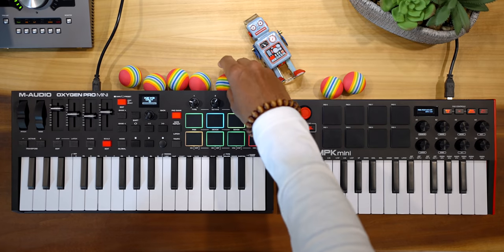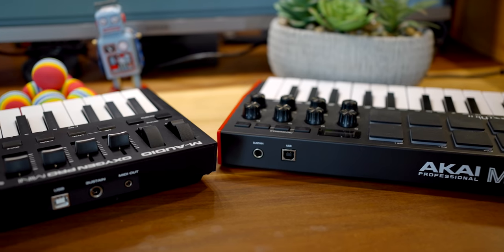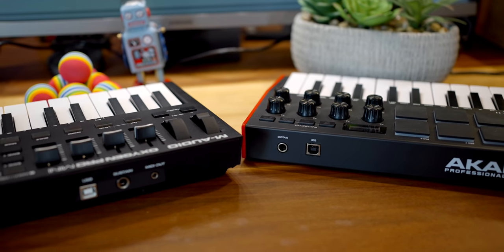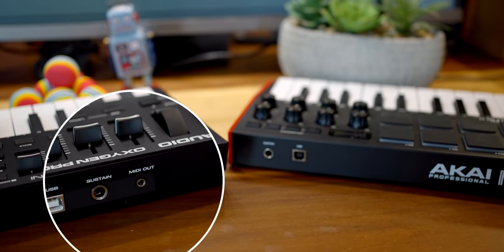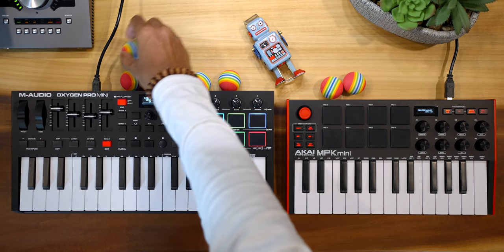How about connecting external gear like a synth? Let's check the back. They both have a USB port and a sustain port, but the Oxygen Pro also has a MIDI port. So you can connect a synth to this and you're good. Winner: Oxygen Pro.